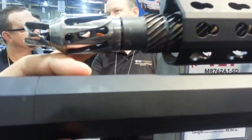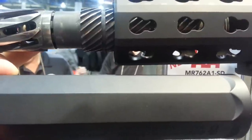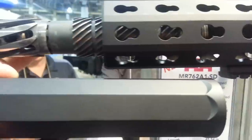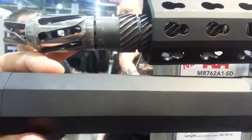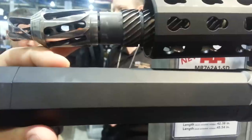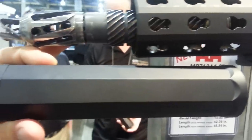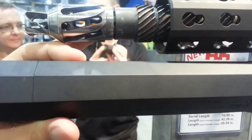Every other suppressor that we shoot results in an increase in bolt velocity and back pressure and gas in the shooter's face. The OSS line should and does decrease the gas in the shooter's face, which is really important for me.